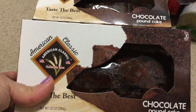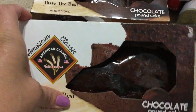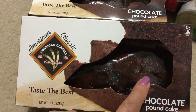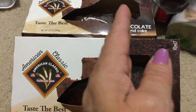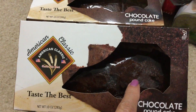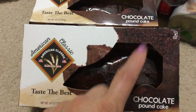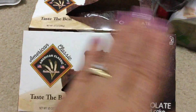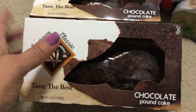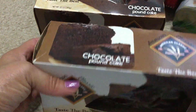I probably won't make cookies and cupcakes with them. What I'm thinking of doing is cutting them in long strips, or actually — I just thought of this while on camera — cutting them in bite-sized pieces and putting whipped cream in between two little pieces and using it like a finger food or finger dessert. I've never seen chocolate pound cake at the Dollar Tree before, so I got two.